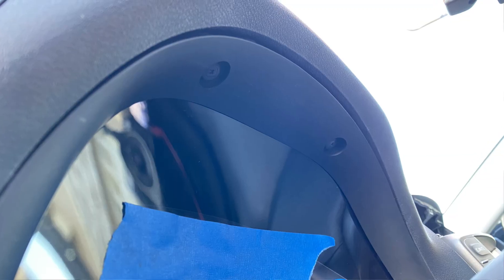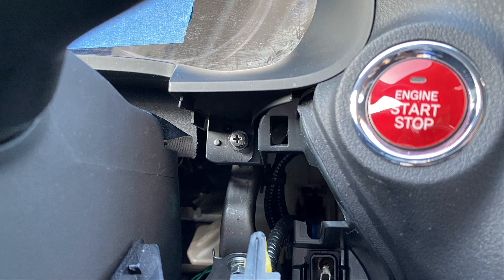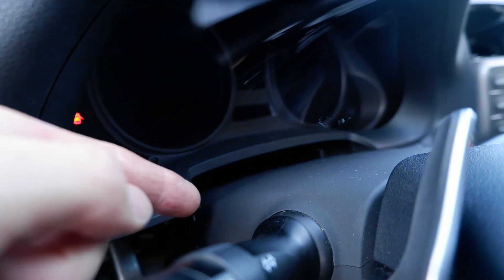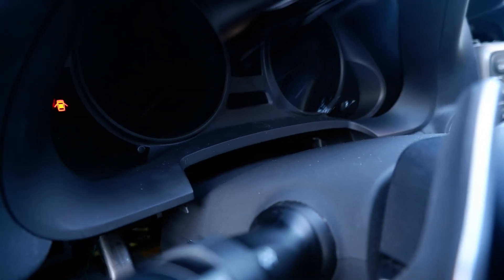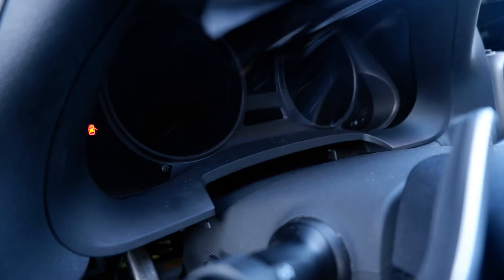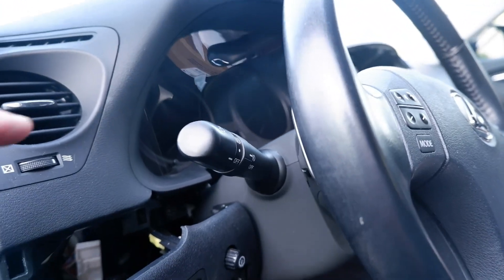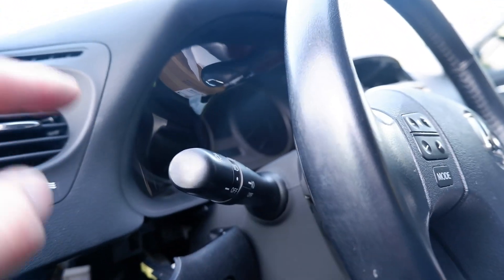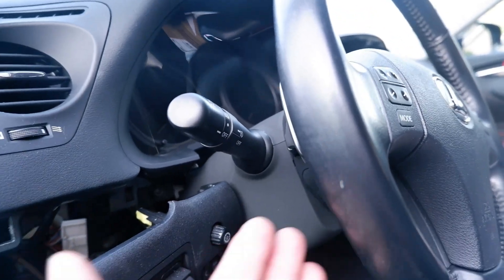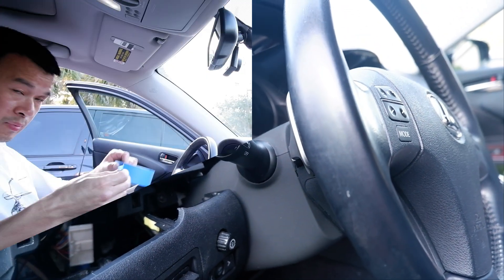Once you get that panel out there are two clips right above and then two more screws down here that release the trim. There's a little piece of leather that clips on the top, so take a panel popper and lift that up — there are five or six pegs that peg into the top cover. Remove that leather so you don't rip it, then pull the trim out. When pulling the cluster out, make sure your tilt steering wheel is all the way forward and down, then slide it out to the side.